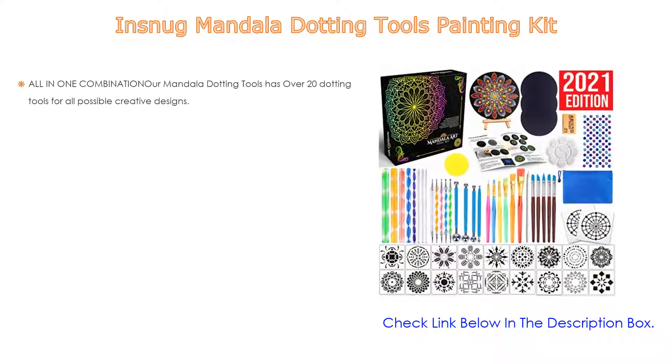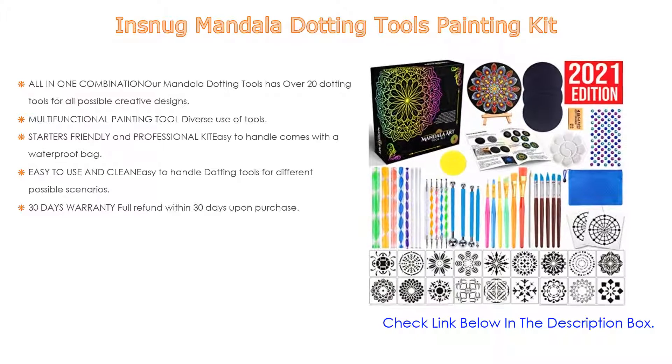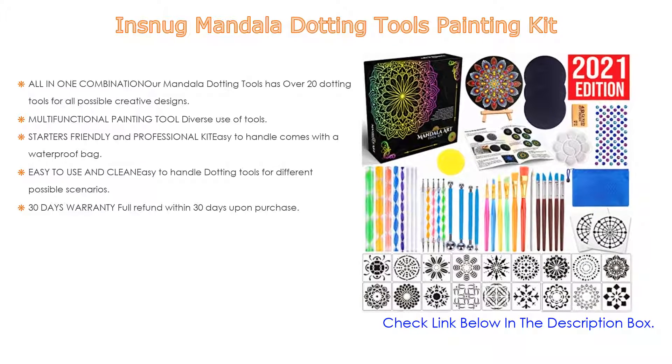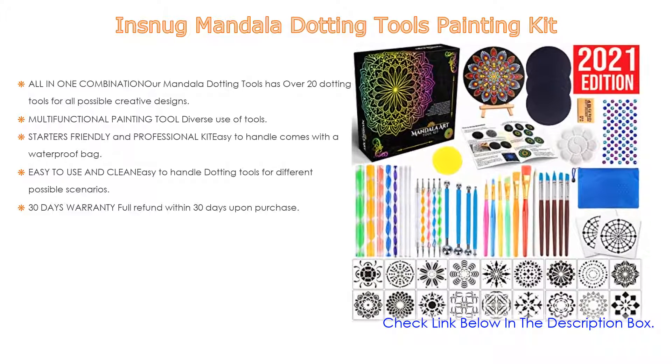Number four: based on user ratings, the SNUG Mandala dotting tools painting kit comes in at number four on our list. It has many features — importantly, an all-in-one combination with over 20 dotting tools for all possible creative designs, 22 popular unique stencils including two large basic stencils in different dotting densities, along with an updated gem sticker sheet.